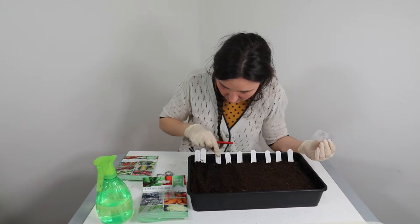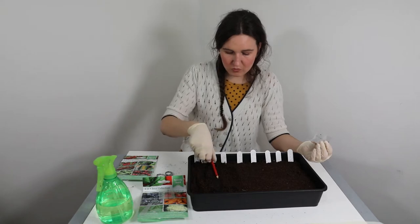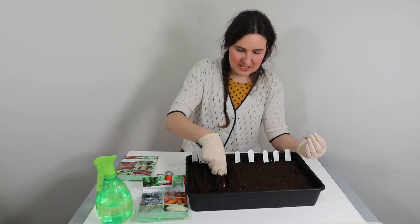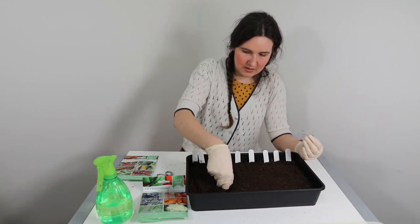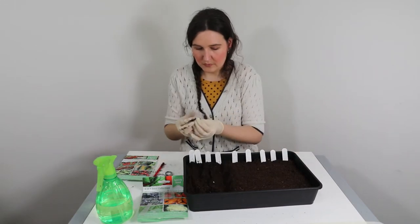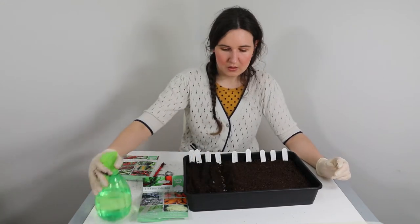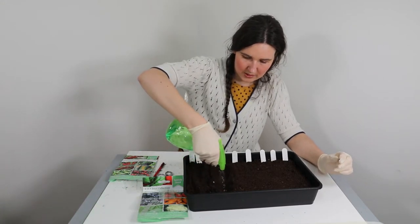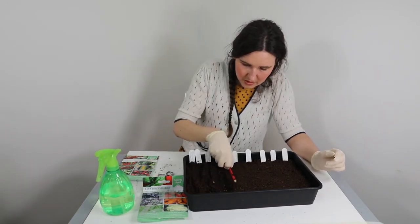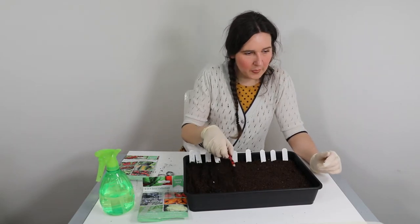Tomatoes are my next one. This one needs to be 1.5 centimeters deep, so I'm going to make a nice deep drill - the proper name is drill. These are small seeds. Give them a water, then cover them up and move on to the next ones.